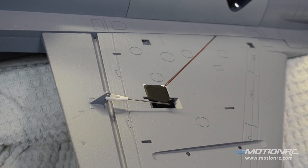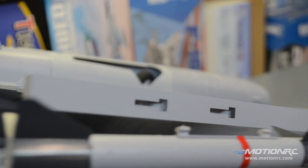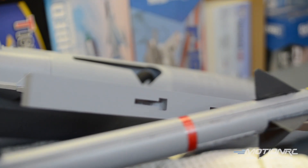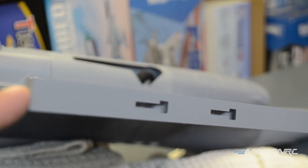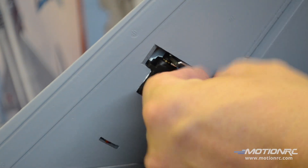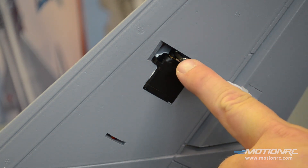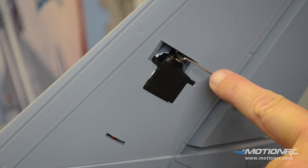If you get the optional rocket kit, they glue on right here for the wing tip. You can see the missile has tabs that simply slide into the notches on the rail itself, which is plastic, and there's a strip of reinforcement in the missile. These are optional, but you do get the rails. The rudder linkage goes on the outer hole of the servo arm and the second center hole of the control horn. The aileron and rudder control rods are the exact same length.